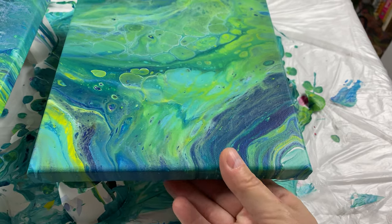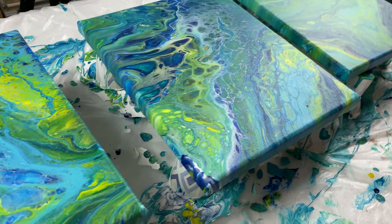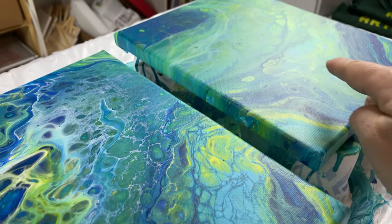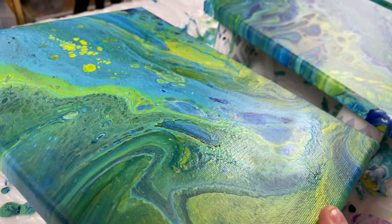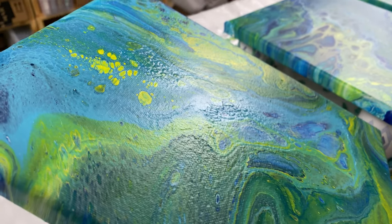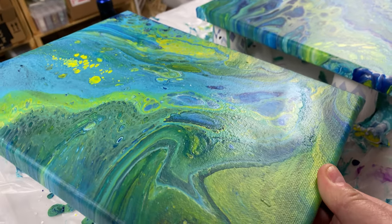What I've noticed is that in the light, you can't see any residue except for this one. You see how shiny it is? And it's a little textured — that's from the silicone.